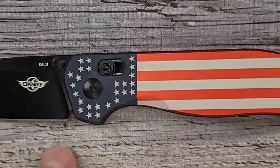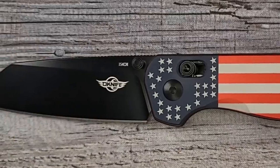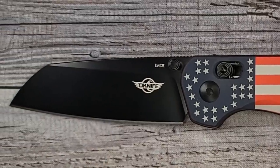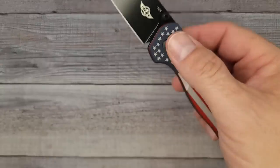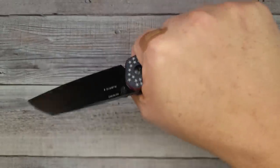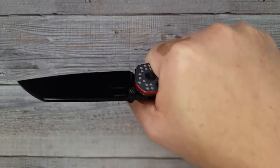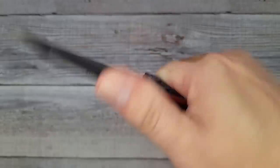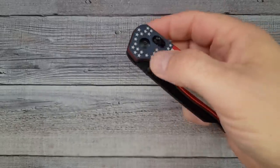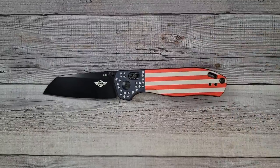Back to the knife: tip to tip it's 7.2 inches long, it has a 2.9 inch cutting length — so you're under the three-inch mark for everyone who has rules about blade length. It only weighs 3.85 ounces. The action, grip, and ergos are all fantastic. I don't really have many nitpicks other than what I've already mentioned.